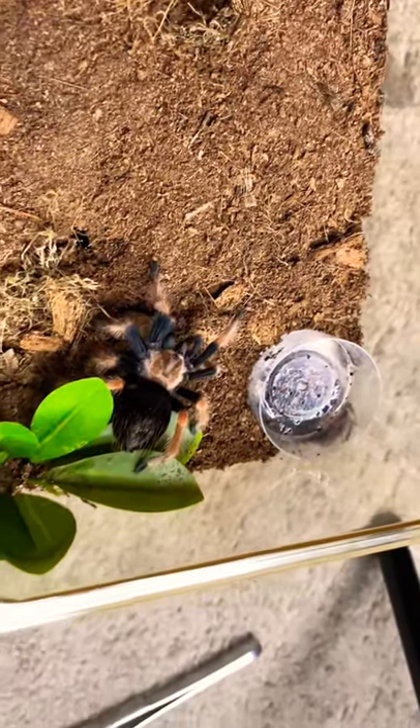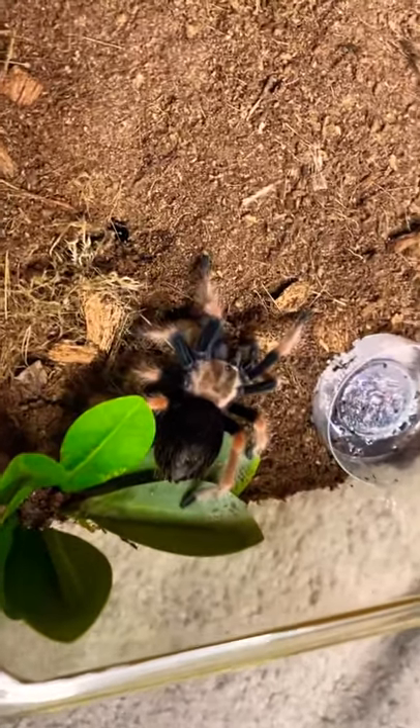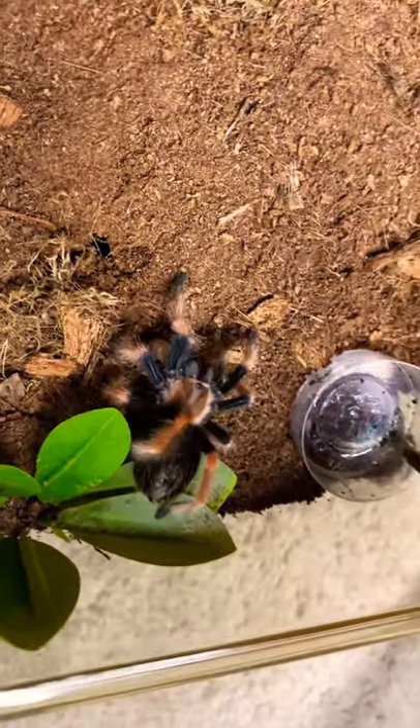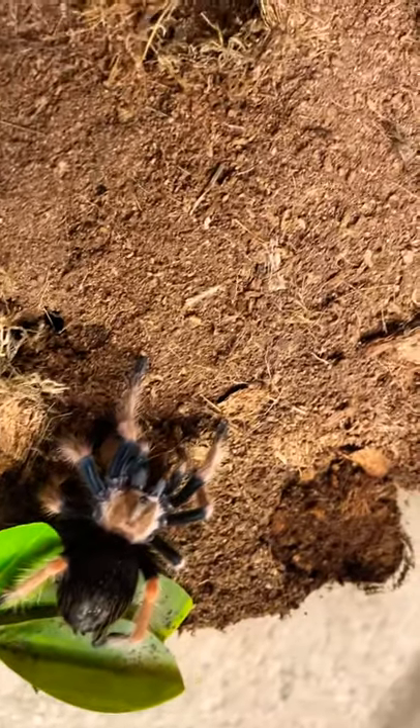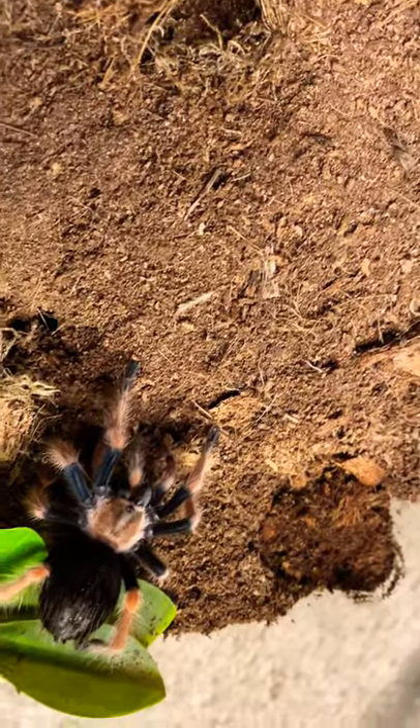You like those superworms, which is good, because they're easier to keep than crickets are. I'm going to take your water dish. All my Brachypelmas are such good eaters.